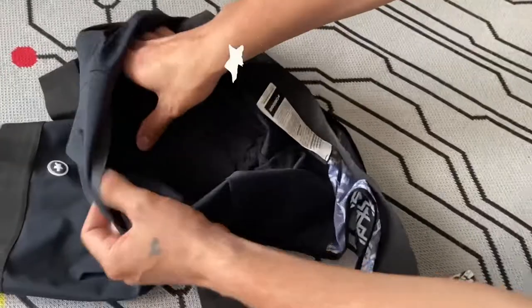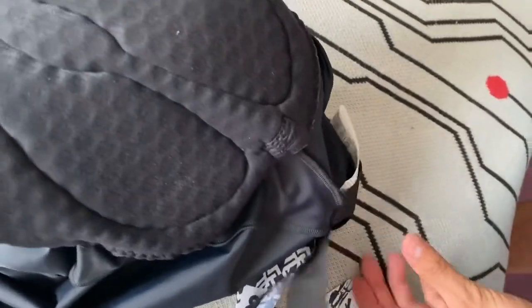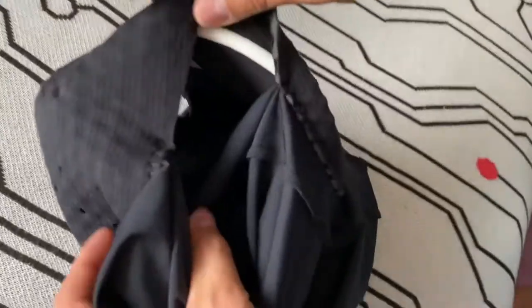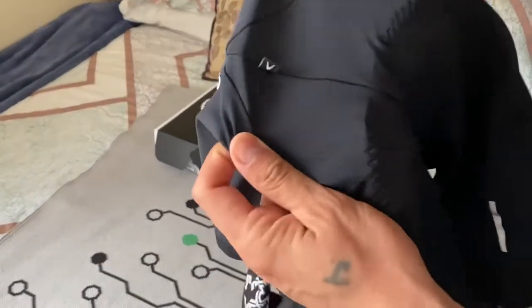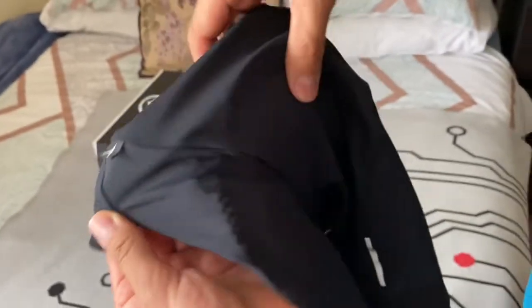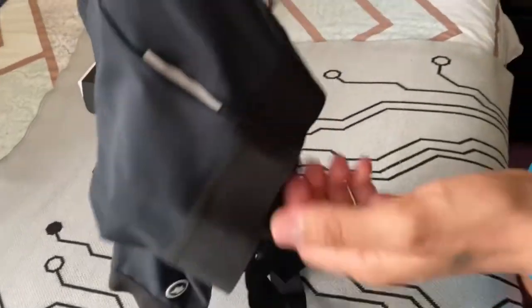Another logo of ASOS at the back. And the memory foam 8mm. This foam with some perforations at the front — this is something that ASOS calls the 'greater cooler'. Some highlights at the back for more visibility.